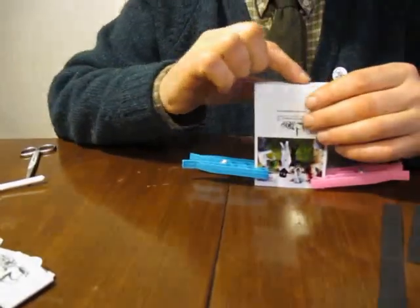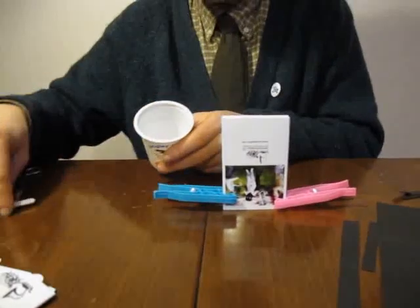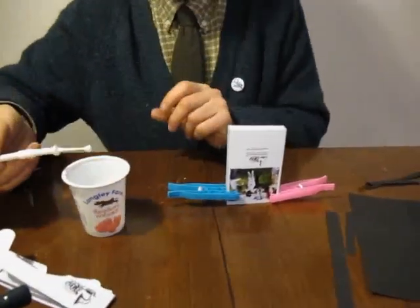And now we need to stick this edge. Whatever you do, don't stick this edge — this is the edge you want to stick. So I've got some glue here, it's a little bit of PVA wood glue. Other glues are available.